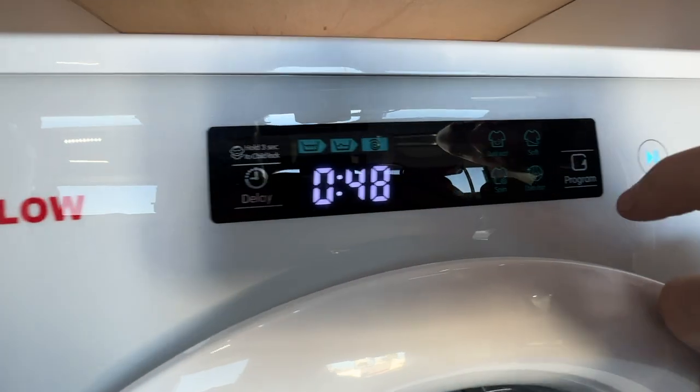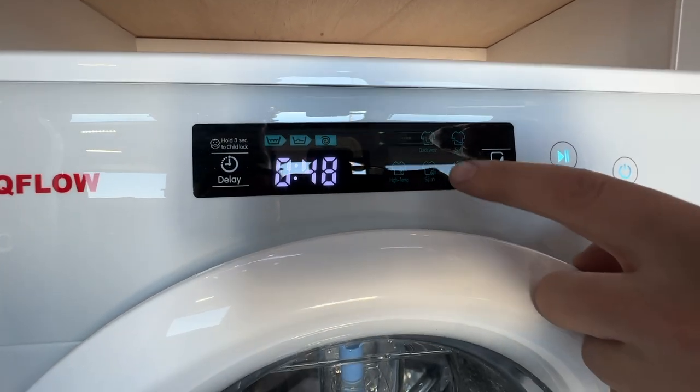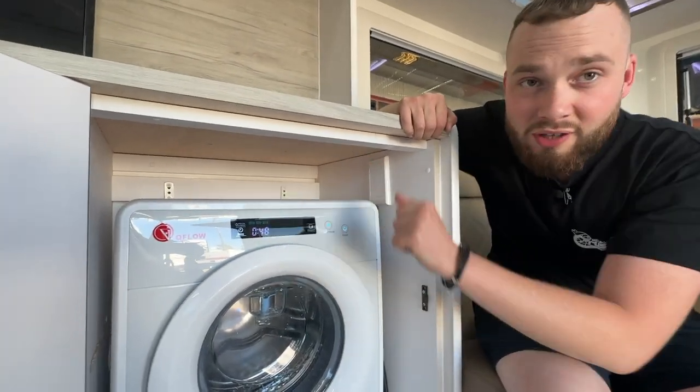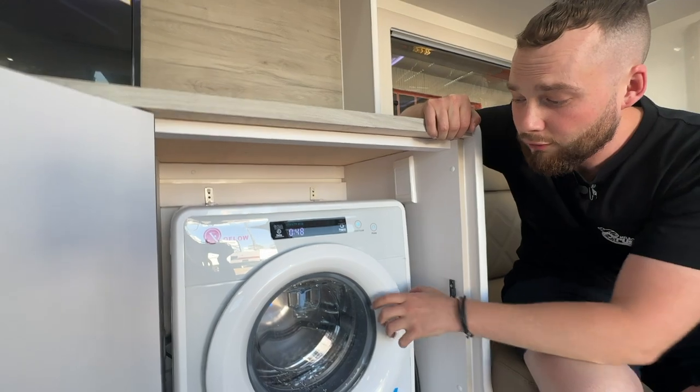We have cotton, quick wash, soft wash, high temp, spin, and drum clean — just in case you want to get your drum nice and clean. We also have child lock — don't touch that, otherwise it's very frustrating to turn off.